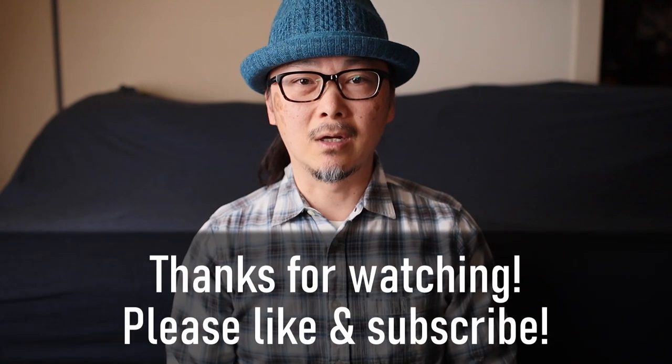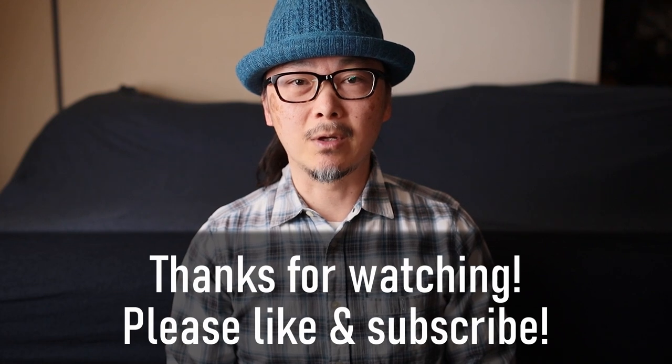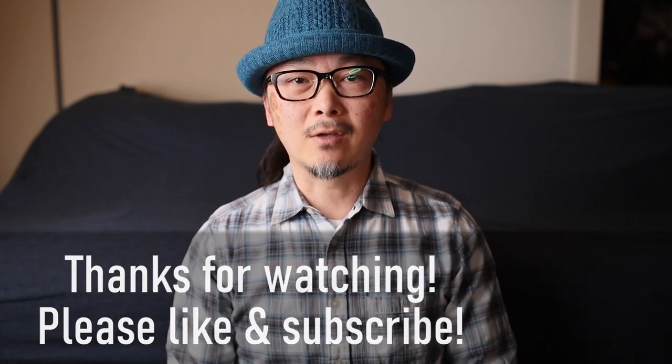That's about it for today. I apologize that it was a long video with lots of talking, but I hope some of you found the information useful or interesting. As usual, please share your thoughts in the comments below — I'd love to hear what you think. Thanks for watching.